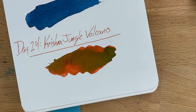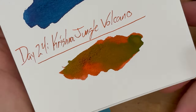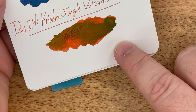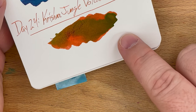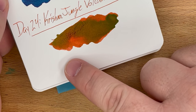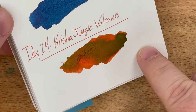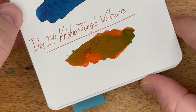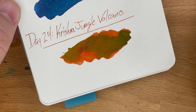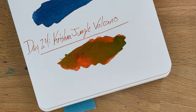Now that this is dry — it takes a bit to dry completely — you can see why this one is called Jungle Volcano. Tom Otto of Ink Journal had some hand in naming this, if I remember correctly. You get this really interesting reddish, almost coppery color underneath, and you get the jungle canopy green and gold sheen that develops on top — like lava flowing through a jungle. I think this is very cool as far as a sheening ink goes.